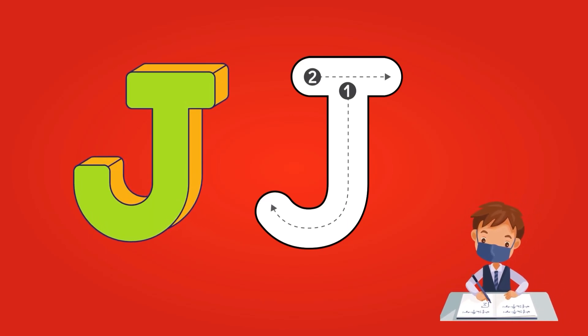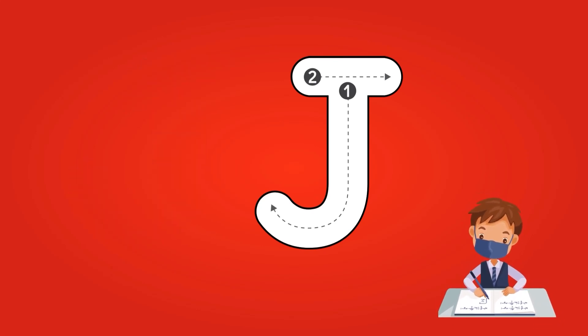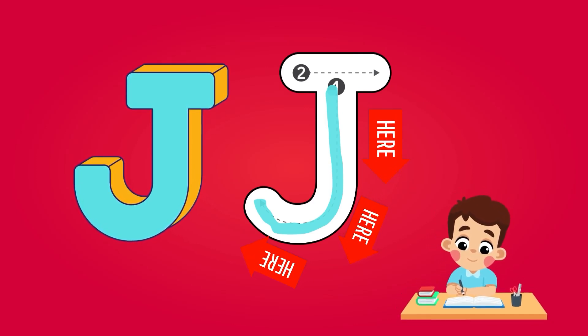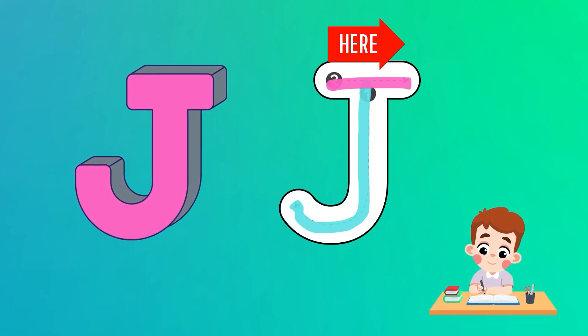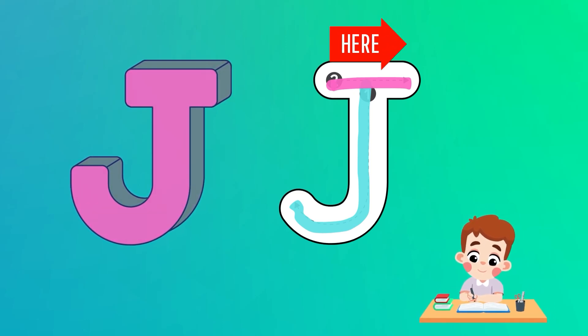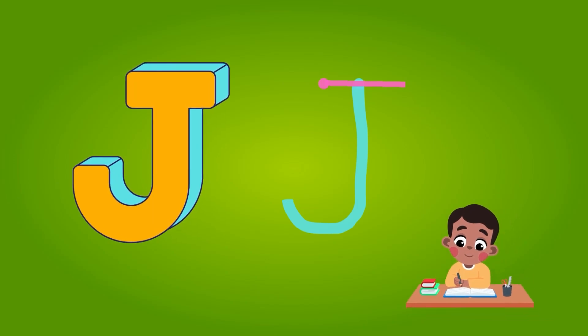Now it is time to write alphabet J. There are two points: point 1 and point 2. Start from point 1 and draw a line from up to down. At the bottom, give it a round curve towards the left. Now start the second step from point 2, and draw a short horizontal line from left to right at the top of line 1. Congratulations, dear kids — now you have completed alphabet J.